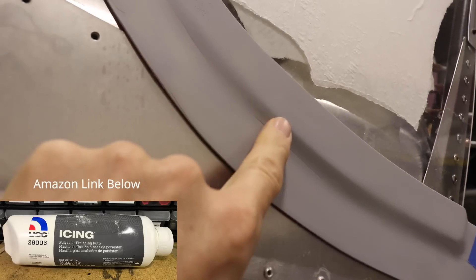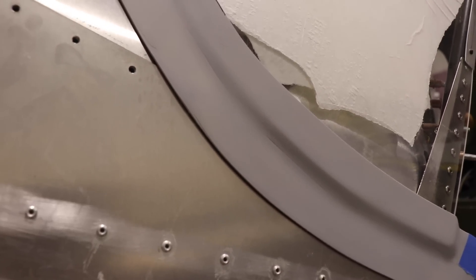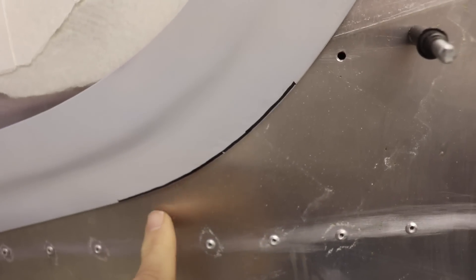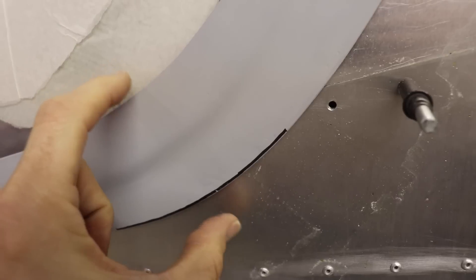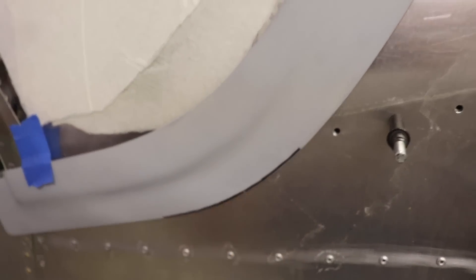So I'll mix up a little icing and fill that in and I can sand it off. One other small area I want to work on is right here where I drew this pen line — the fairing is just a little bit wider here than it is here or here. So if I sand off a little bit of this corner it'll even out.